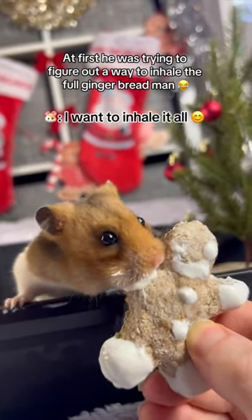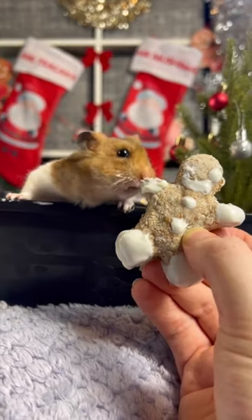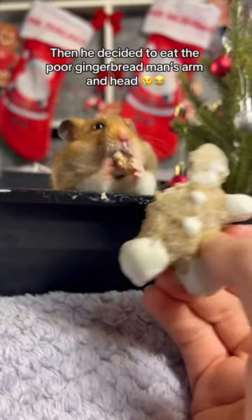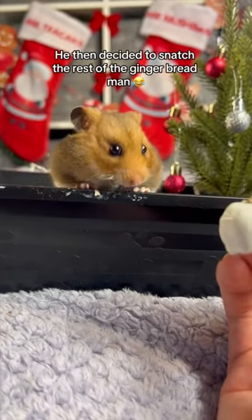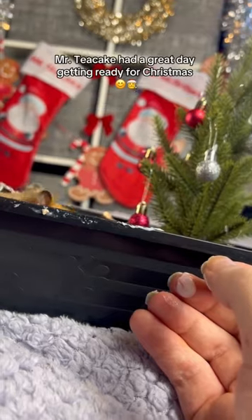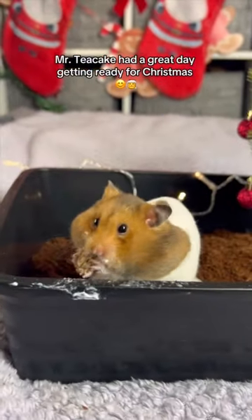At first he was trying to figure out a way to inhale the full gingerbread man, then he decided to eat the poor gingerbread man's arm and head. He then decided to snatch the rest of the gingerbread man. Mr. Tea Cake had a great day getting ready for Christmas.